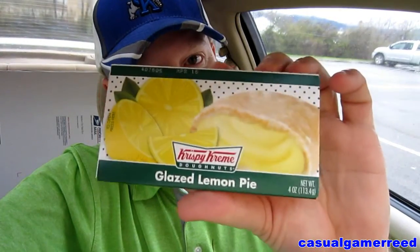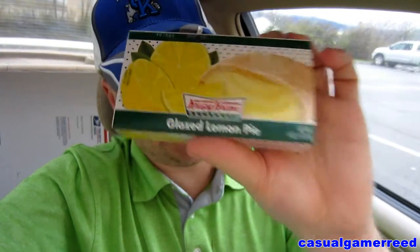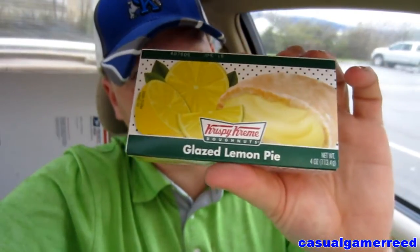As always, guys, if you want me to review a product just leave a comment below and I will eventually get to it. Let's get right to it — I really am loving these pies.